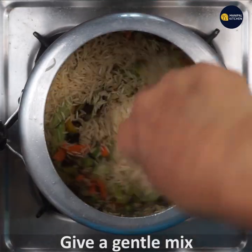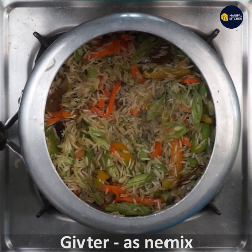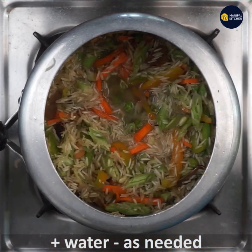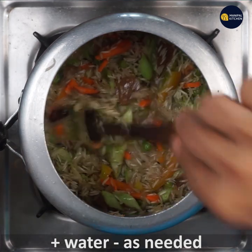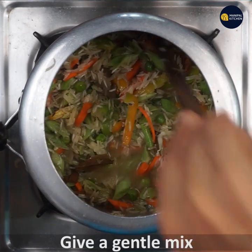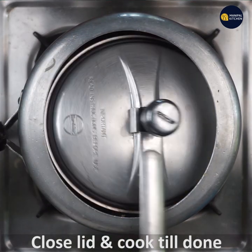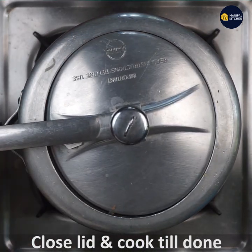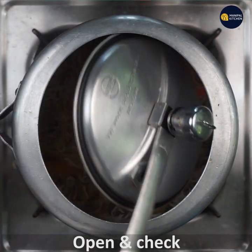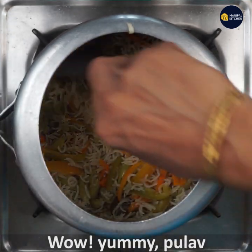I'm going to mix it gently. Put the heat in the water, mix it quickly. Now let's cook the same way. Let's check — the recipe is fantastic.